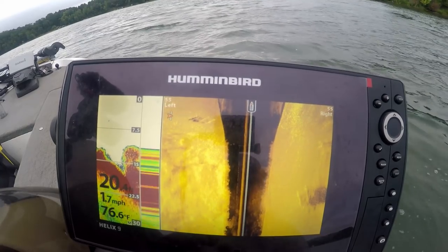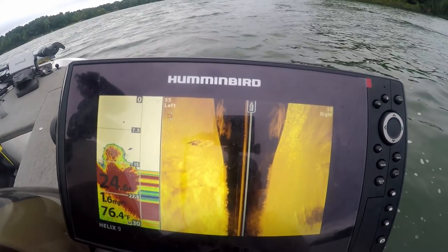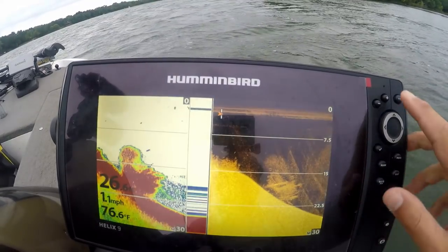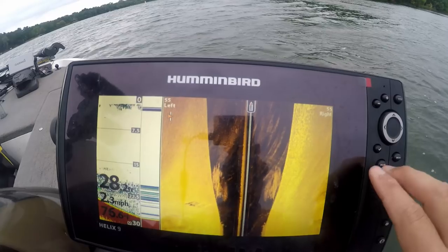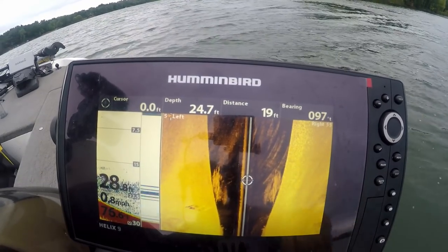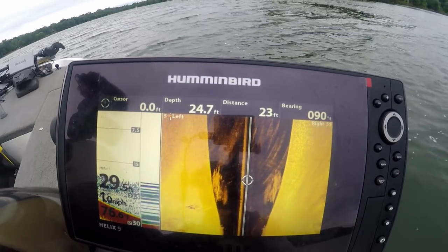I think I'm right on top of a brush pile right now. It looked a little funny because I turned, but that is a brush pile. There's a school of baitfish above it — I can see that on my down imaging sonar as well as my side imaging. There's a school of shad, but it didn't look like there were any big fish on it as far as crappie go.